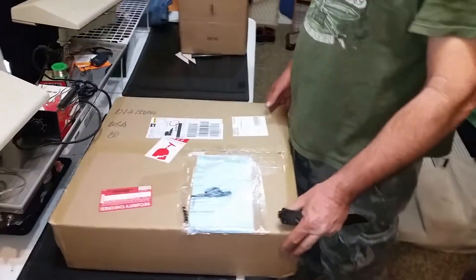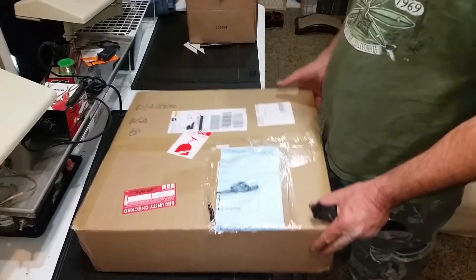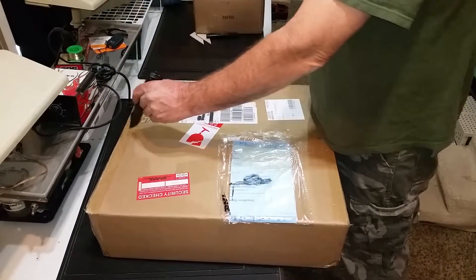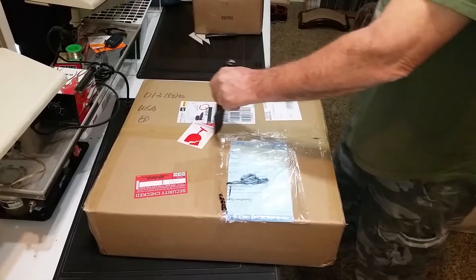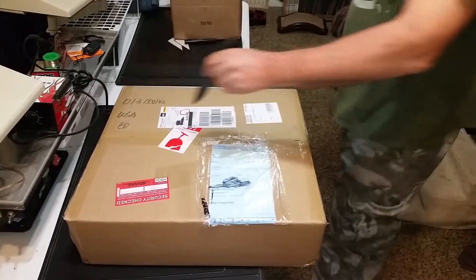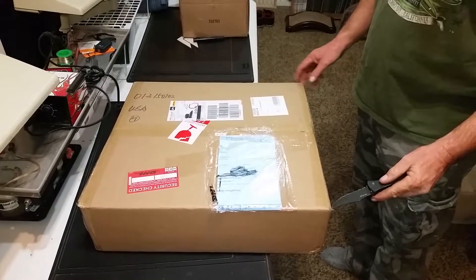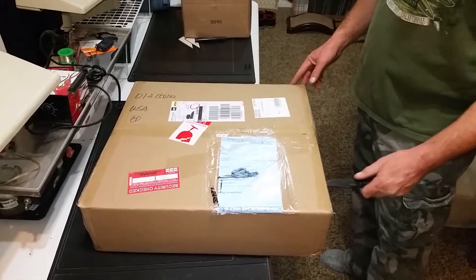Hello, this is Nature Boy. We're going to open up our new special project. I've been telling you guys this week about this. We're going to get a little high tech here. This is the new light for the new room that we're setting up.